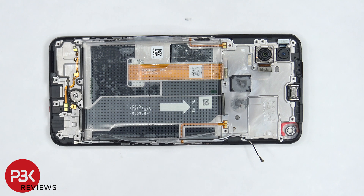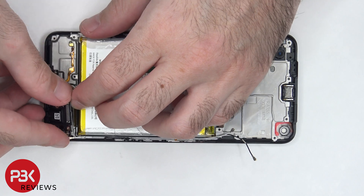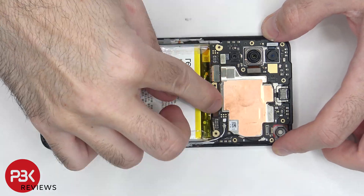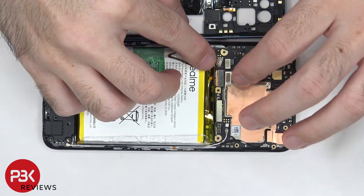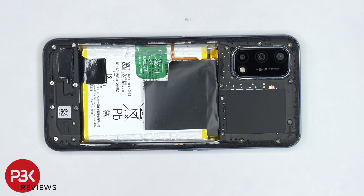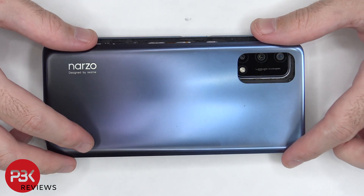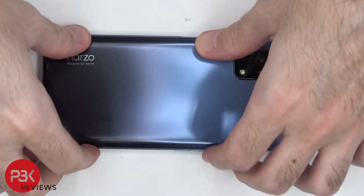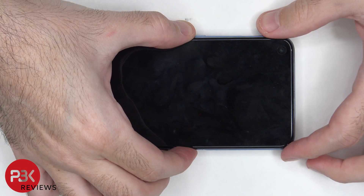Now it's time to put the phone back together. Once everything is back in place apply a new adhesive and reapply your back plate. Go over the phone, power it on, and you're done.